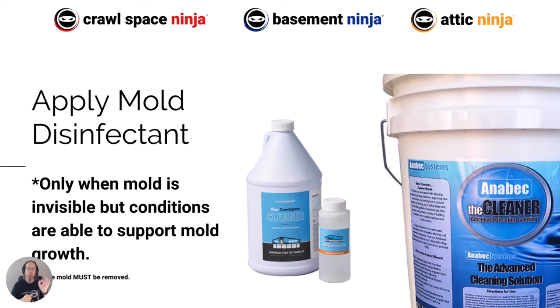One little asterisk caution: if you are in a crawl space where you see visible mold, as I showed earlier, always remove the mold first — either through hand scrubbing, HEPA vacuuming, or our preferred method, which is soda blasting.